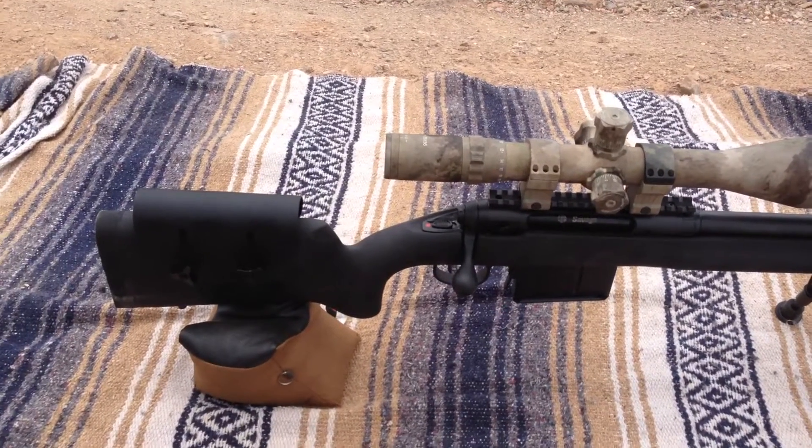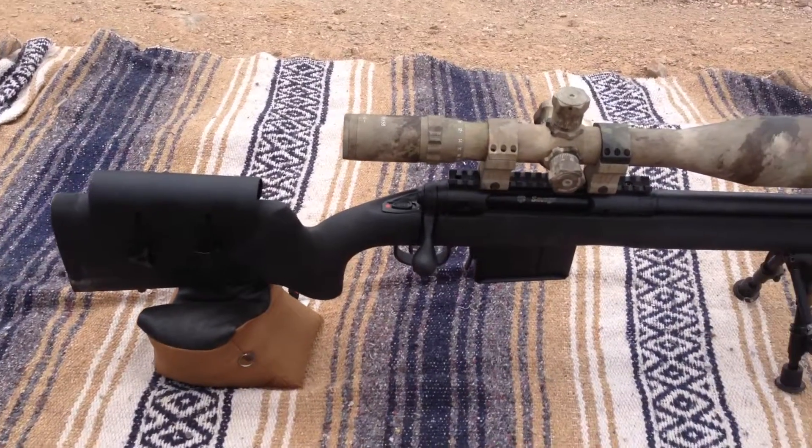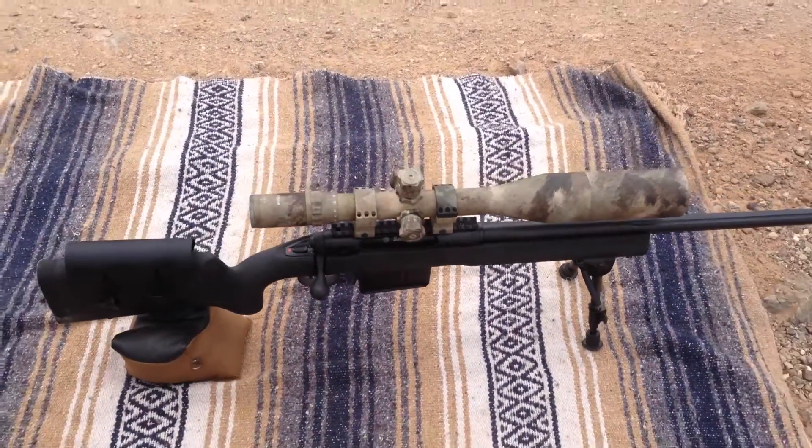That's the first time we've shot with it too, so no review on that yet. And a Kydex cheek riser. If you're going to shoot this rifle, you will definitely have to have some type of cheek pad or cheek riser, or you won't be able to see through the scope.